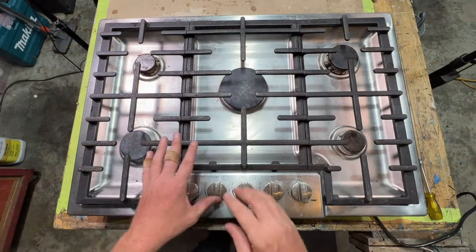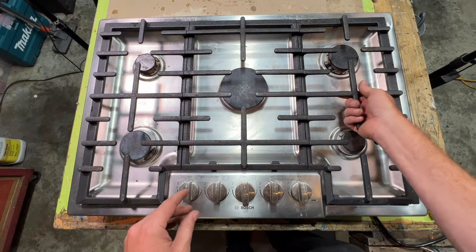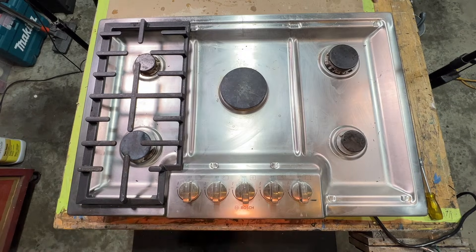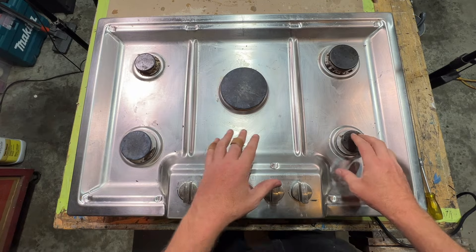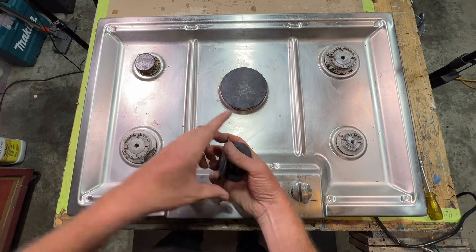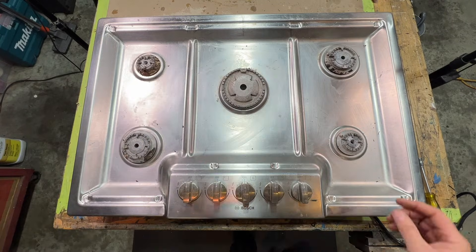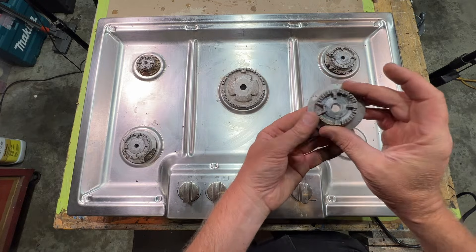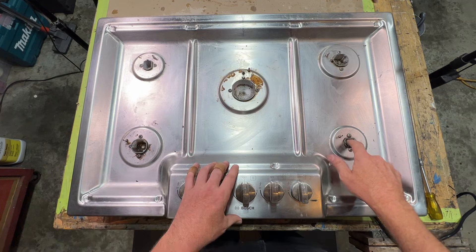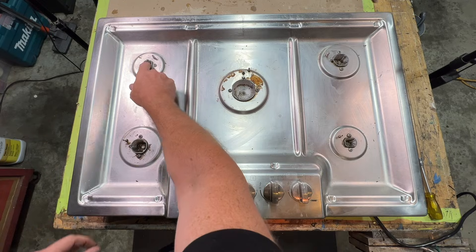The cooktop I'm doing this on is a Bosch, but this conversion will work for most other cooktops. First things first, let's take off the steel grates. Next we're going to pop these off, and we're also going to clean all these up — I'm going to do a little wire wheel on these. Then we're going to pop these guys off. The gas orifice is down in the center of each one of these burners.